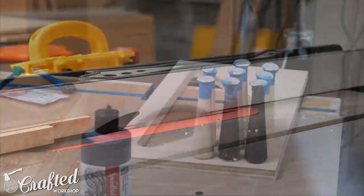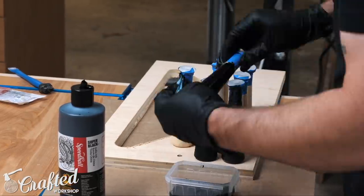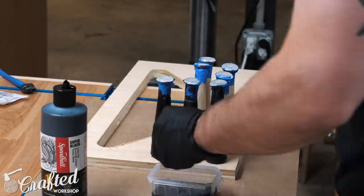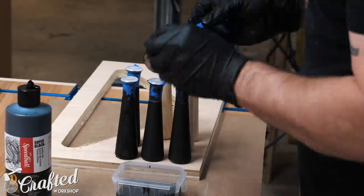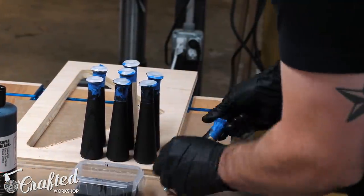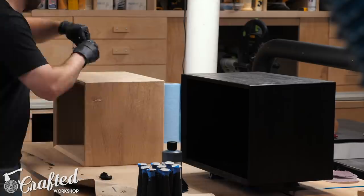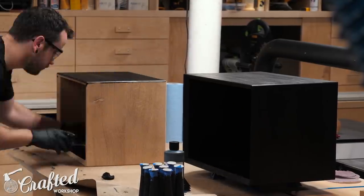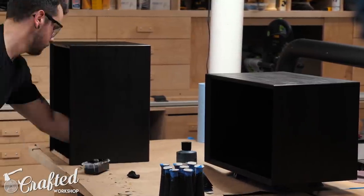Now you might be asking yourself what about the legs, and that's a good question. I'd actually originally intended to turn some tapered legs on the lathe using some more leftover oak, and I spent a few hours getting my lathe set up, cutting some leg blanks, and then getting two out of the eight legs turned. After finishing the second leg I hopped on Amazon really quick just to see how much a similar leg would cost — $2.50. Yes, $2.50. I decided to scrap the idea of turning them myself and just bought eight legs.